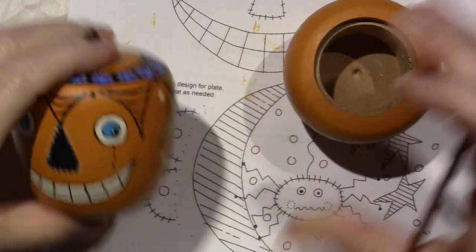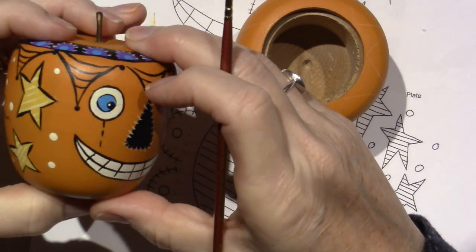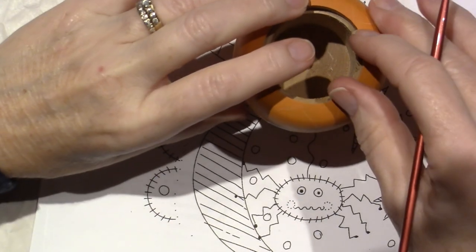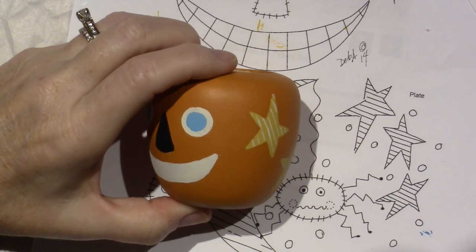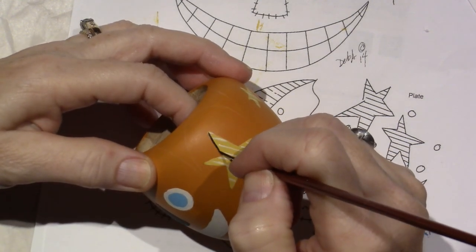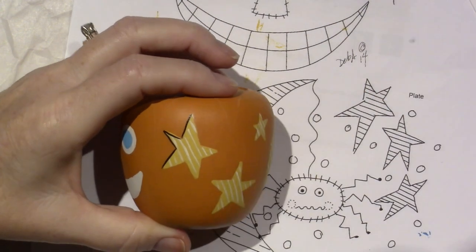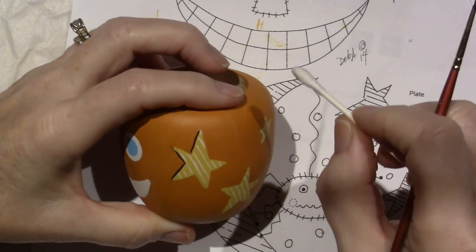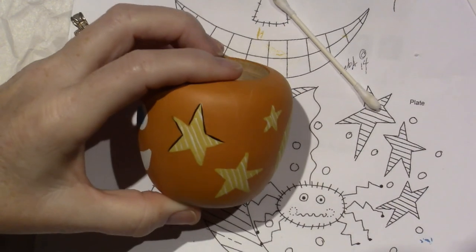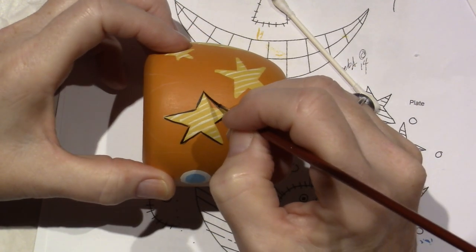I'm going to outline the stars, the moon, his eyeballs, and his mouth. We're also going to make these little spider webs. Because this is a dimensional piece it's a little more awkward, but I like to stay up on the tippiest tip of my brush and the paint will just flow right off — just like out of a pen. I have Q-tips always, guys — acrylic paints are wonderful that way; they clean up with water and if it's wet you can still get it off.